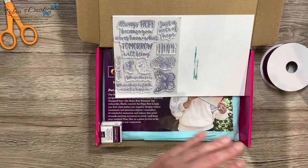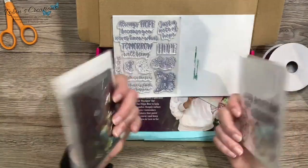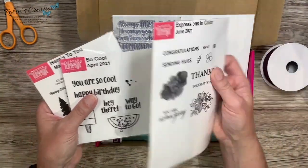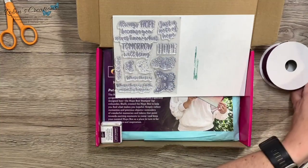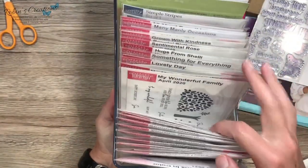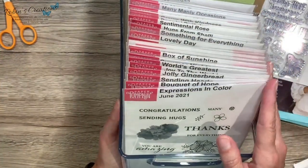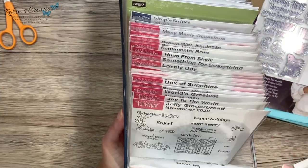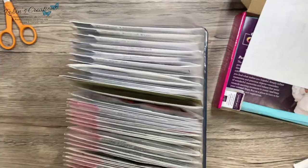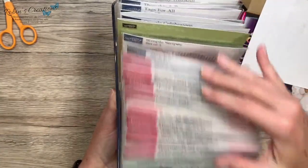A lot of you ask how I store my stamp sets. I use these Avery L envelopes — these are for smaller stamp sets received from Paper Pumpkin, and for larger ones I store them in larger envelopes. I have a fridge bin — as you can see, I store them that way. Wood mounted stamps that I've unmounted from the wood blocks I store the same way, organized by date. This new one won't fit in a small, so it'll go in a large envelope at the front so I always have them handy.